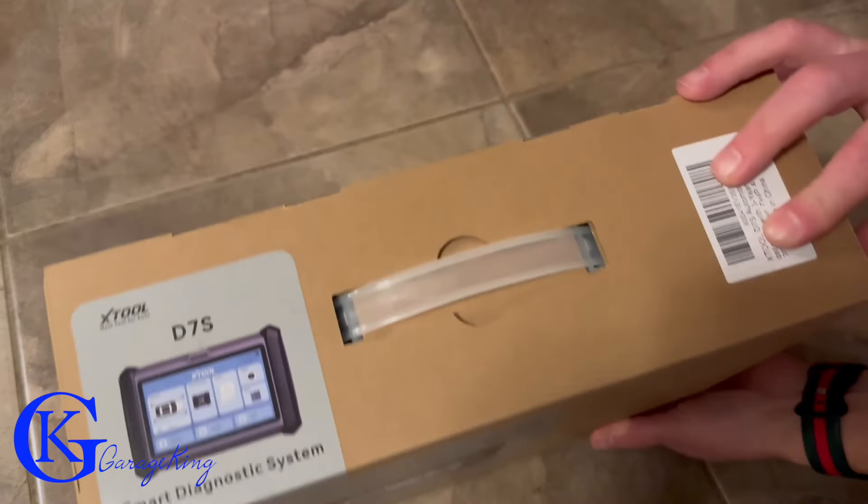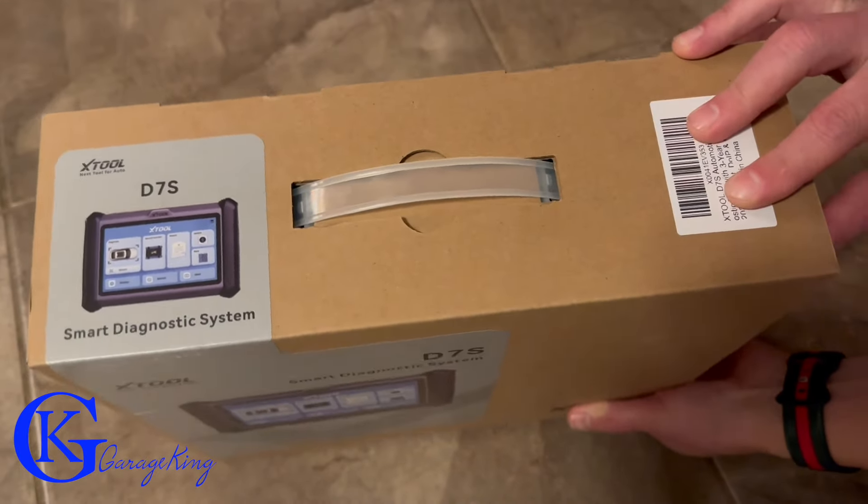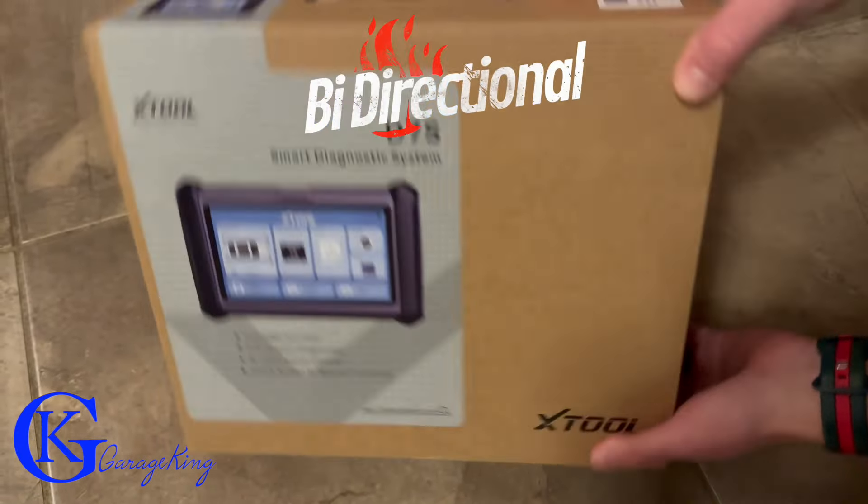Good day everyone, GarageKing here and I just picked up this Xtool D7S bi-directional scanner.